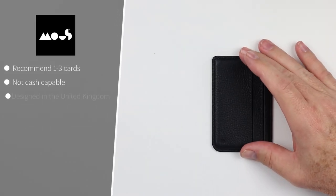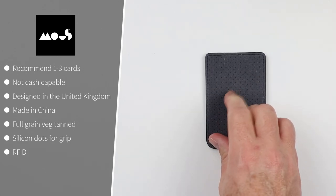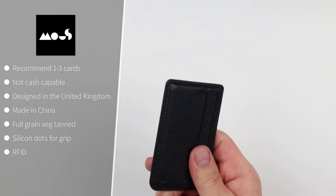The Mouse MagSafe card holder recommends one to three cards. Not cash capable. Designed in the United Kingdom and made in China. It's full grain veg tan with silicon dots on the back to help provide grip when on your phone. It is RFID and only comes in black.